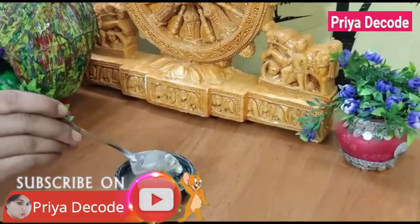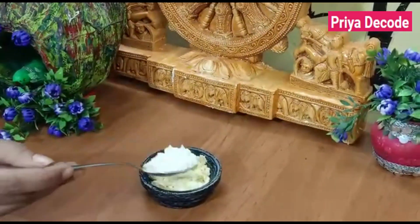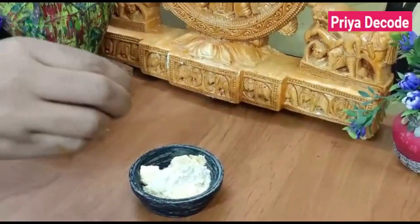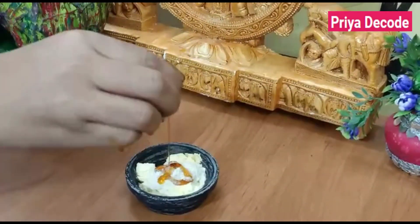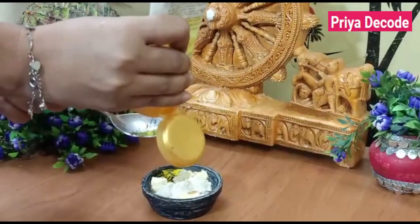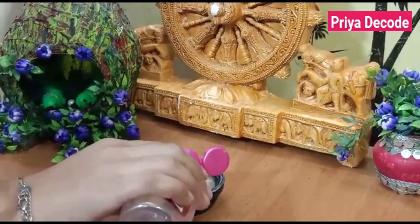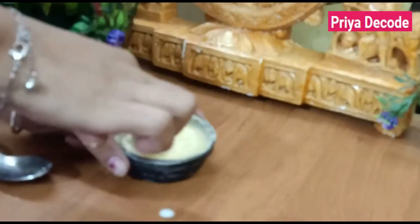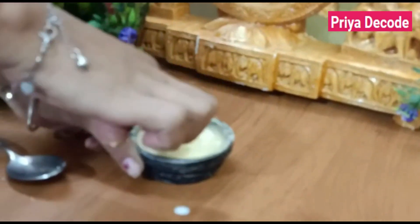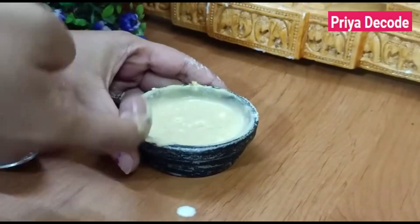This pack is made at home and you don't need to take anything outside the kitchen. First of all, you will have to take milk. After that, add some salt. Then add aloe vera gel. Now add some rose water. Make a smooth paste and leave it for 2 minutes so that it becomes a good paste.